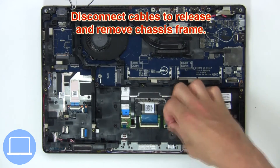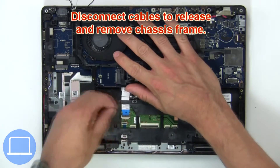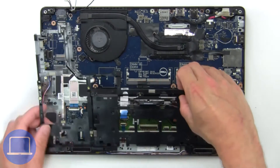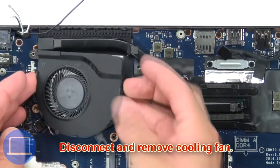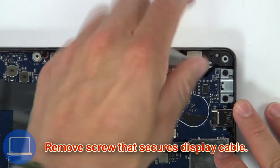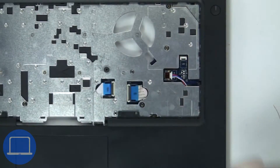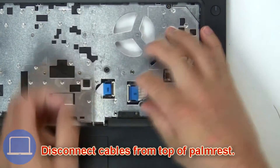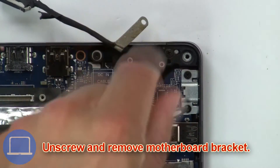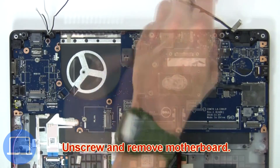Next, disconnect cables to release and remove the chassis frame. Then disconnect and remove the cooling fan, then remove the screws that secure the display cable. Now disconnect the DC jack, then disconnect cables from the top of the palm rest, then unscrew and remove the motherboard bracket. Now unscrew and remove the motherboard.